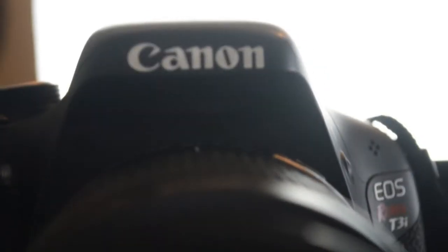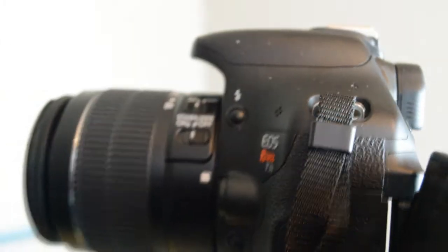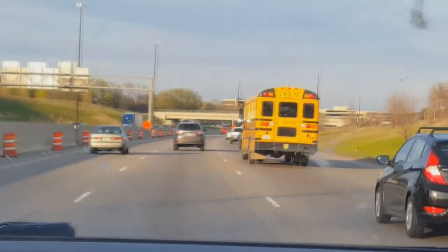It's kind of big, but anyway, if you want the camera, I bought it on eBay — you can just type up Canon. I don't really know how to say the name exactly, I get mixed up. I've taken a lot of moments with this camera, it's so good. I even recorded a couple of my brother's music videos with this camera.